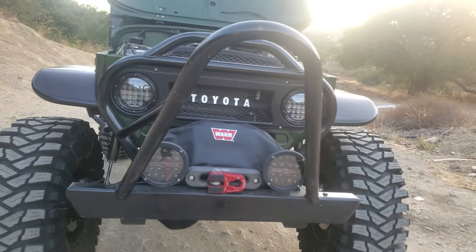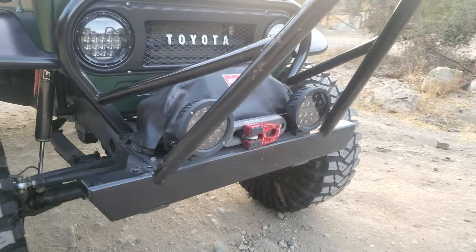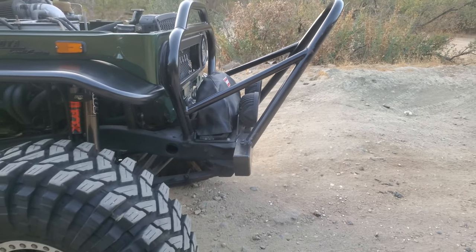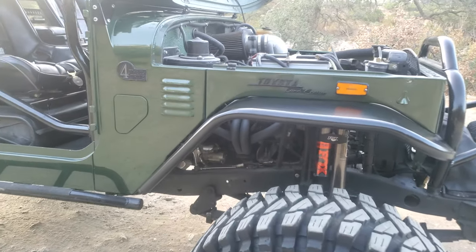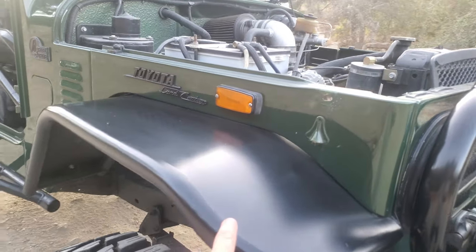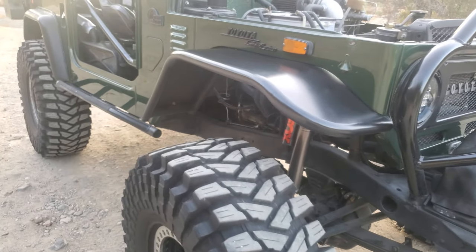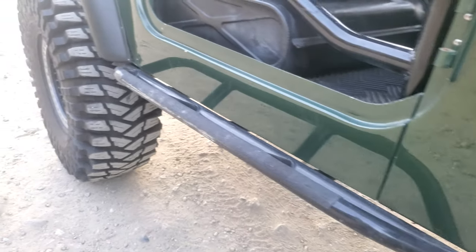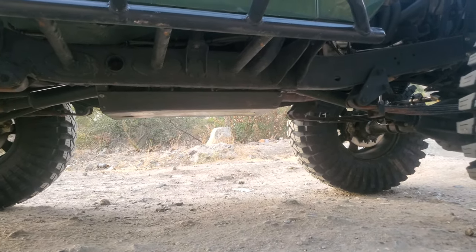It has the 9000 XD winch Factor 55 on the front. Some people ask about the fenders on FJ40s - they say those are pretty cool fenders. That's a Metal Tech 4x4, and same thing with the sliders - a must. Just a huge amount of clearance.